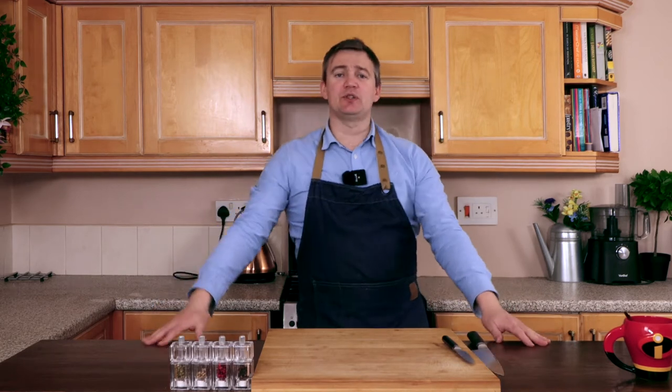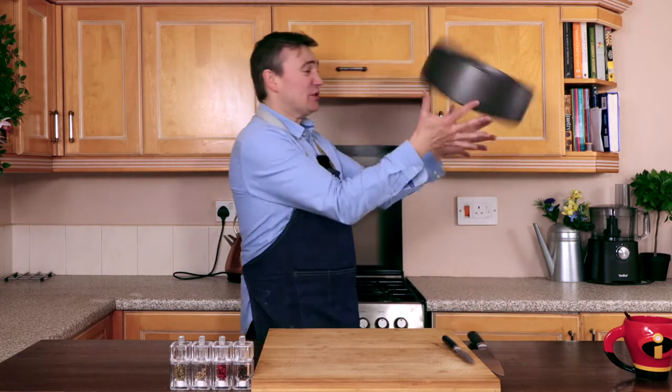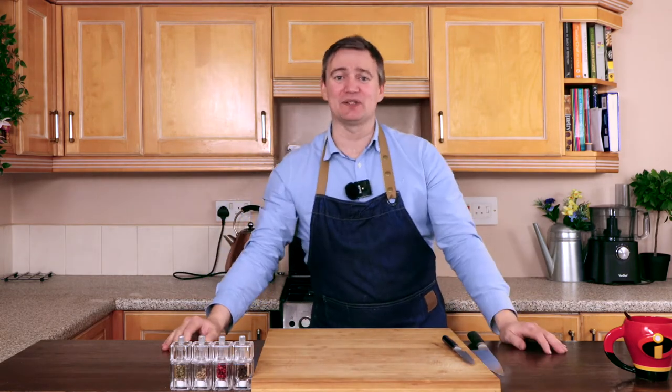In today's episode, I'm going to be showing you how to make a cottage pie in this absolutely colossal sized baking tin. I mean, look at the size of it, it's massive. And this is what we're going to be doing today, so stick around, I'm going to show you exactly how to do this.